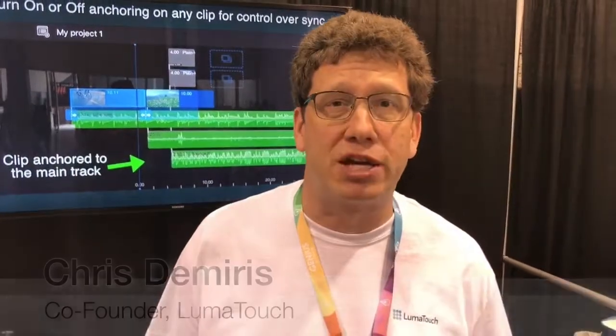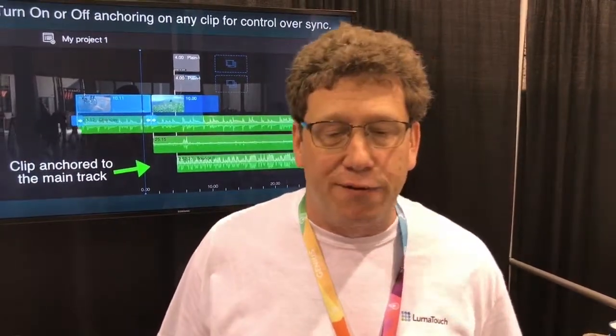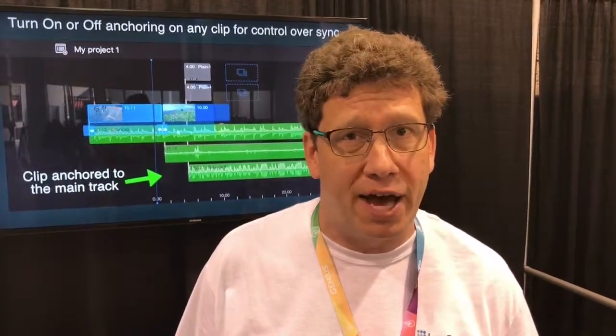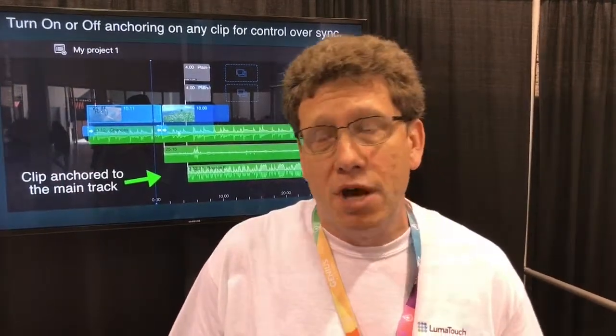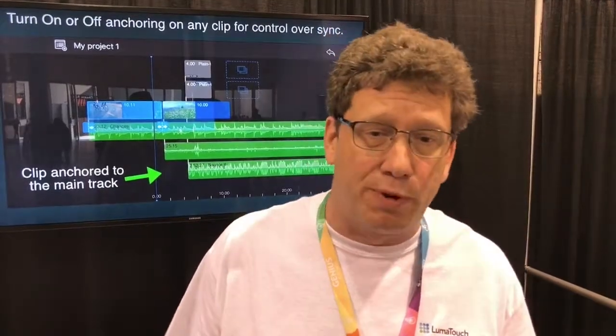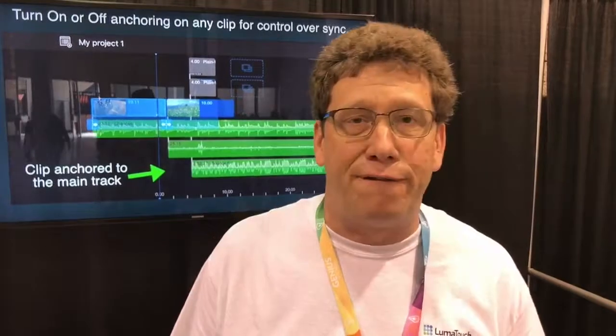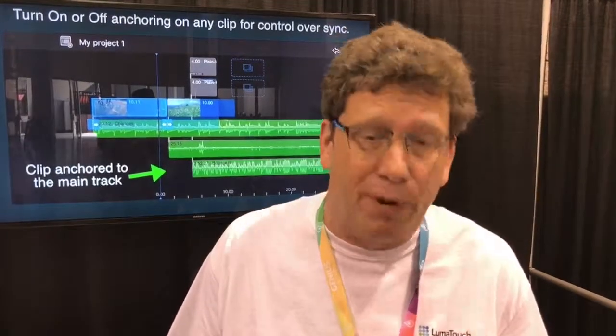Hi, I'm Chris Tamaris, one of the co-founders of LumaTouch. We're the makers of LumaFusion, which is the first really professional video editing app for iPhone and iPad. It goes way beyond what you get with iMovie or any other app. It gives you multiple video tracks, fully customizable titles, and just a lot of features that you can use to make the perfect video.